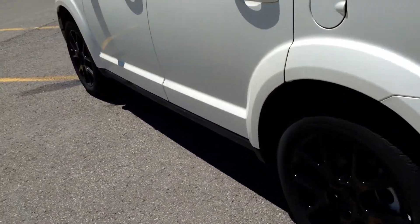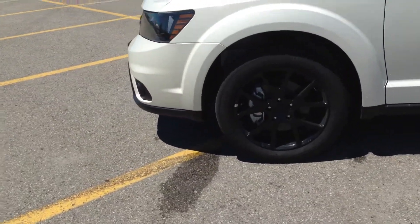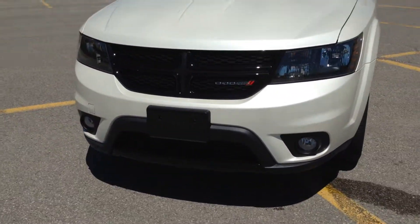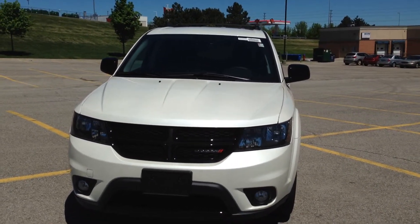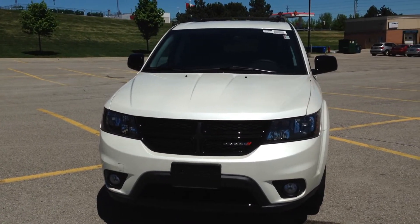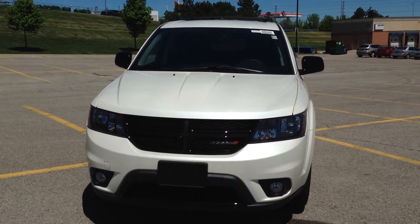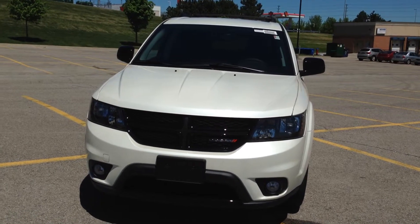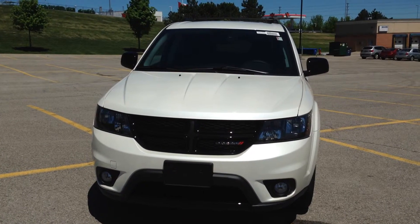Once again, just a really clean, really nice vehicle. It has 111 kilometers on it, so it is brand spanking new. Thank you so much for watching the video here at MacIver Dodge Jeep Chrysler on the 2015 Dodge Journey Blacktop Edition. If you want to give us a call here in Newmarket, we can be reached at 905-898-1900. You can also check us out online at www.MacIverDodgeJeep.com to look at this vehicle as well as any other vehicle within our inventory. Thanks for watching — hopefully we'll see you soon.